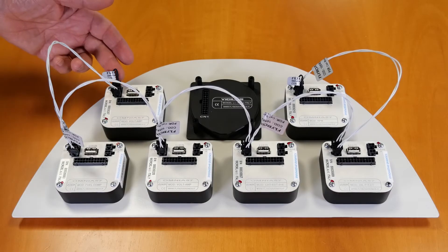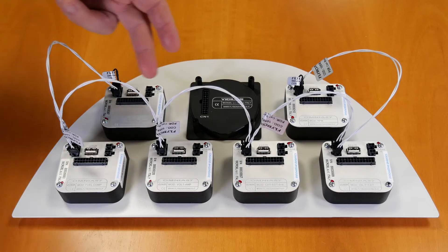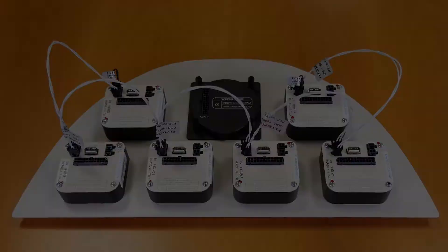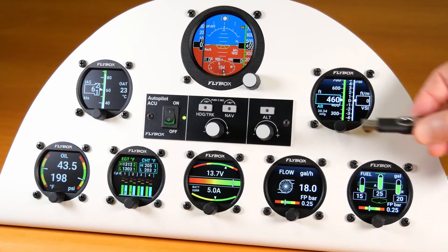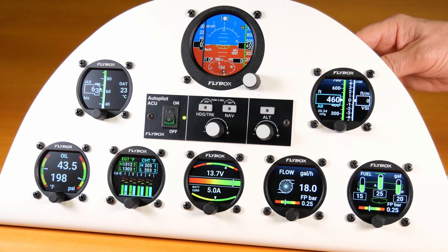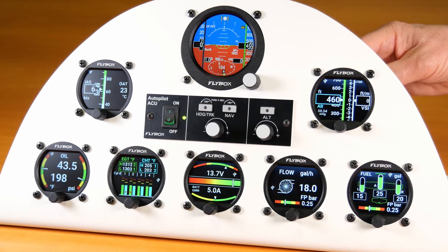If you have installed multiple Omnia instruments, they can all be connected together via the dedicated canvas. To do so, simply insert the USB stick into any of the connected instruments and backup or restore any other instrument connected by the same canvas.